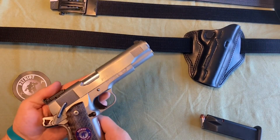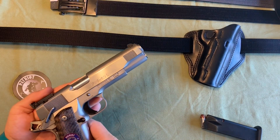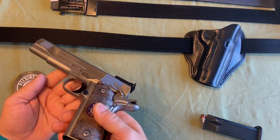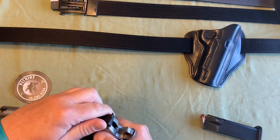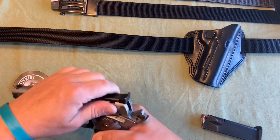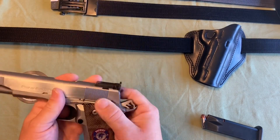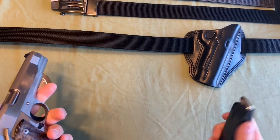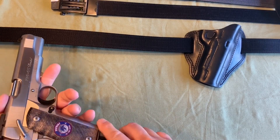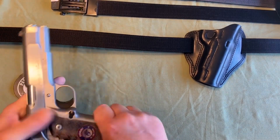For this demonstration I'm going to use my Para Ordnance P14-45 Limited — it's an all-stainless-steel double-stack 1911. I'll verify that it is clear. There's no mag. I'm going to lock it up and use a mag with ammo in it just for the weight, but as you can see I did not cock it.